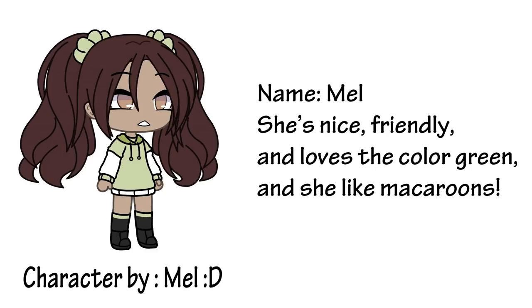The first character I'm drawing was created by Mel with a smiley face. The character's name is Mel. She's nice and friendly and loves the color green, and she also likes macaroons.